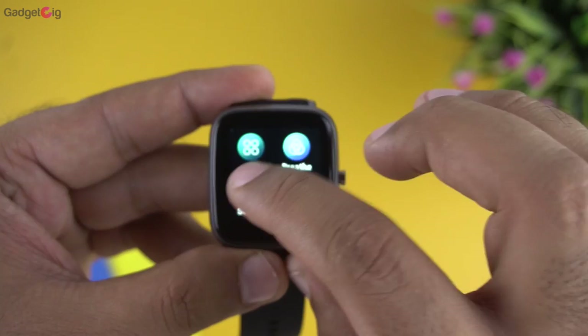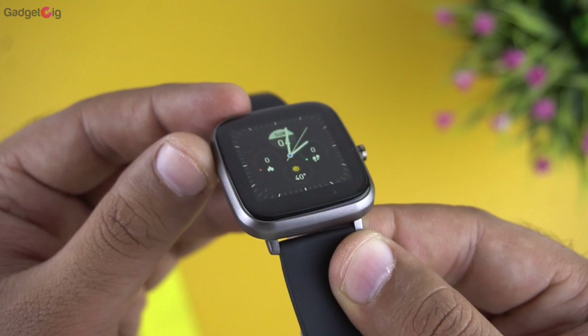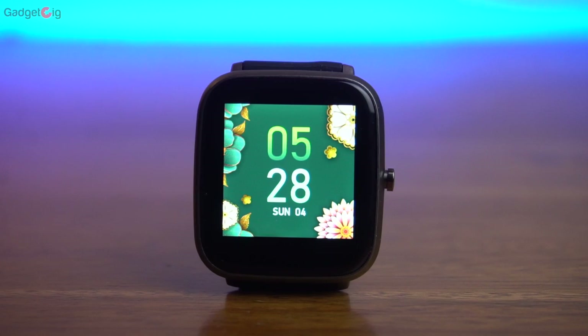Finally we have the settings, which include the watch face menu, brightness, and the usual restart and power off options. That covers all the features on this smartwatch. Notably, there's no SPO2 monitoring, which is a little disappointing.